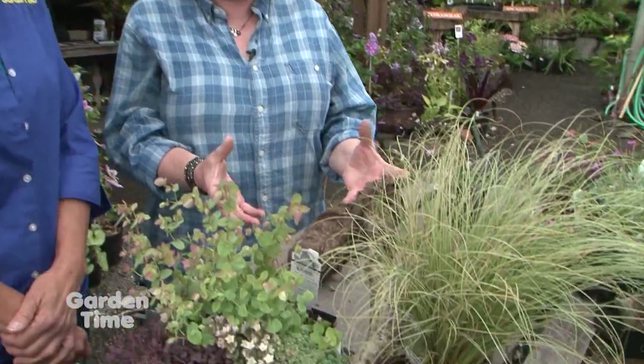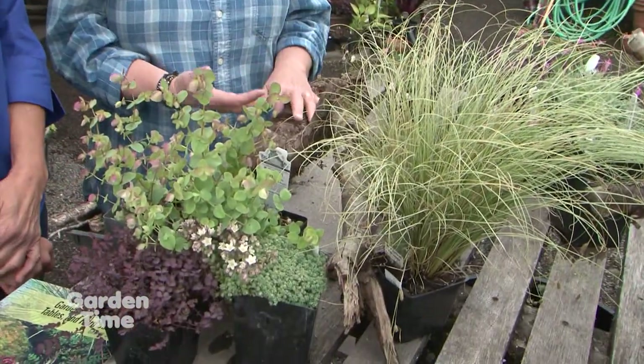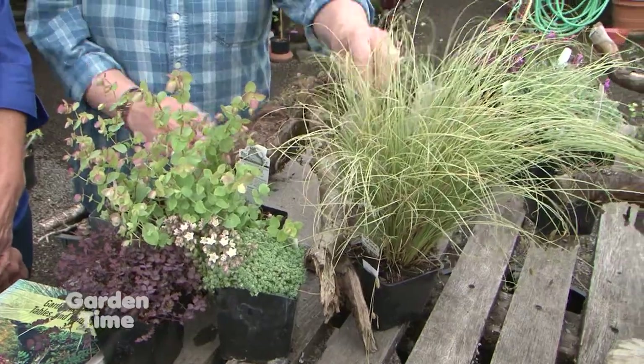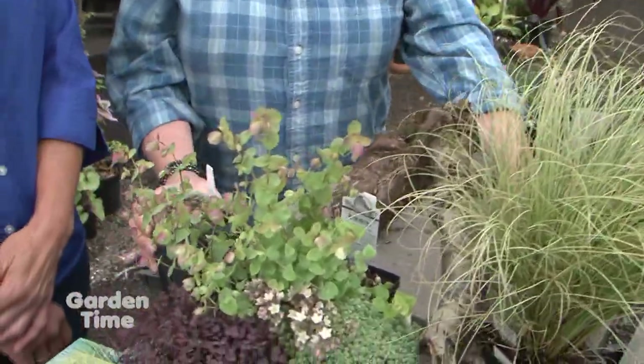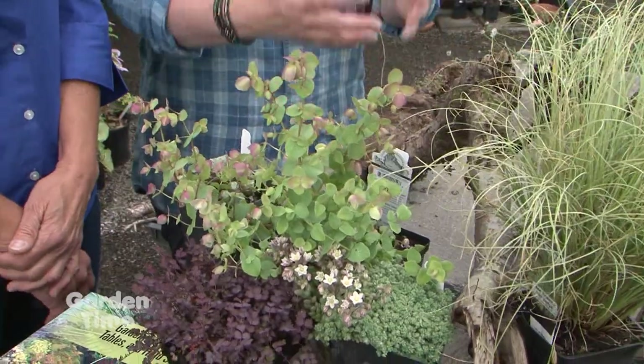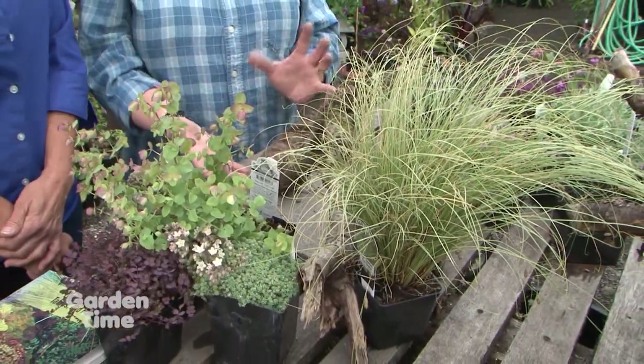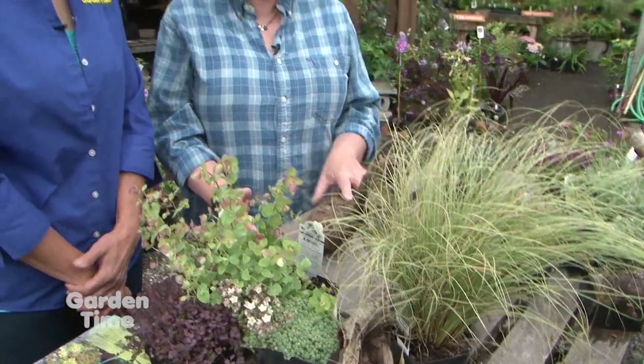It's the same principle as any other co-planting — you pick things that have similar light needs, water needs, all of that. I always like to put something that's evergreen, like these, and then you can embellish with things that will go away in winter, but you need something to make it look good year round. And remember, it's like a planter — it's not going to last forever. If something looks bad, yank it and put something else in.